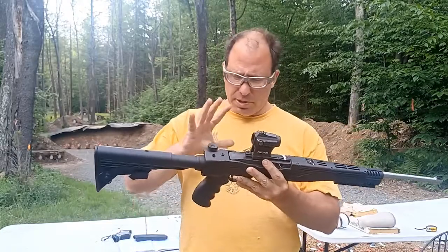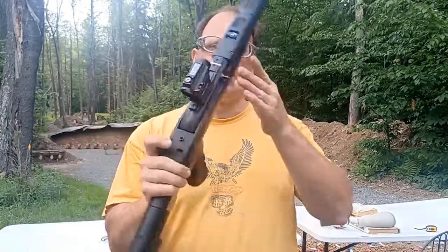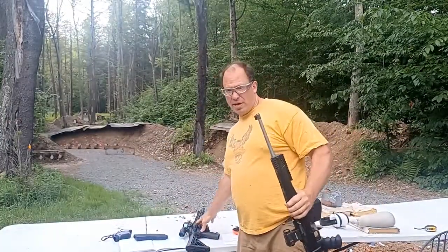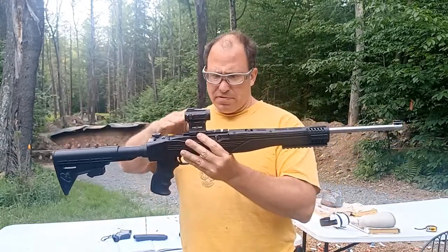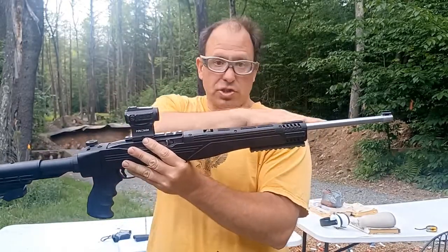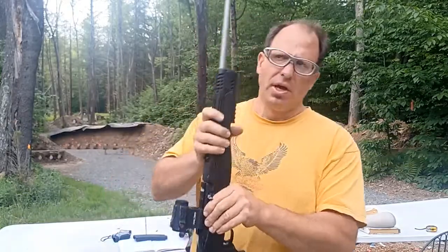The scope on this 10/22 is a Holosun 503C, which was basically designed to go on an AR-15. Most scopes you're going to buy today are intended for AR-15s because they are the most popular guns in America. With an AR-15, you've got a line of sight that is basically about two and three-quarter inches above the barrel, and because of this difference you have to pick a zero.